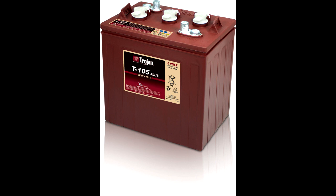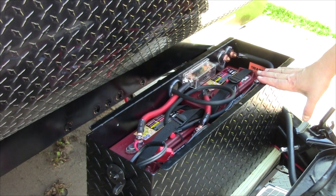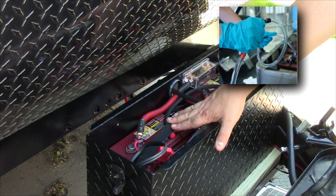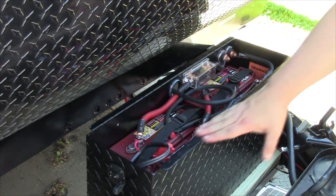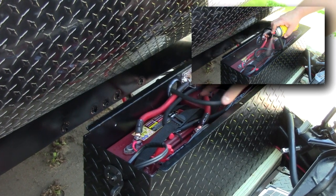Flooded batteries, like our Trojan T105 batteries, require distilled water be added regularly depending on use. A great way to do this in a clean, easy way is to install a battery watering system like Trojan's HydroLink system. Once installed, like here in our battery box or in the battery compartment of your motorhome or other RV, to maintain the water level all you have to do is hook up the pump, insert the other end into a jug of distilled water and pump until you meet resistance. Occasional inspections and cleaning of the batteries will help ensure their long life, and spraying battery terminal sealer on the terminals will help keep corrosion down to a minimum.